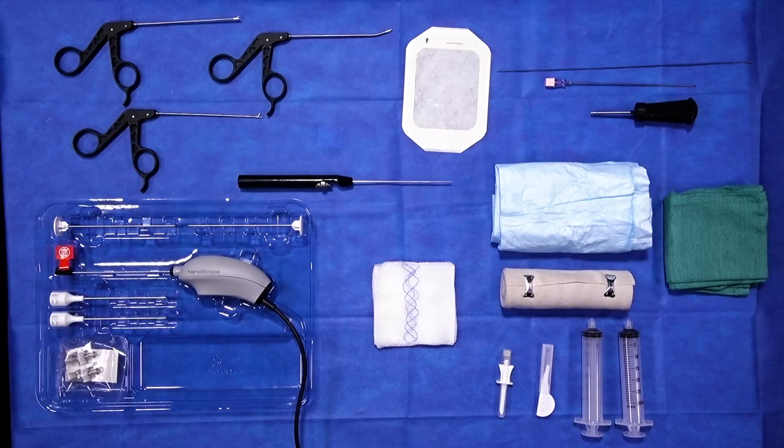I wanted to have the opportunity this morning to demonstrate all what you need to perform a nanoscope here in the operating room or in the office. It's impressive as you can see what's on the table here really lets you take throughout the entire phases of care the little that you need for preparation, then the camera and even the equipment here for instrumenting a knee or a shoulder or other joints.